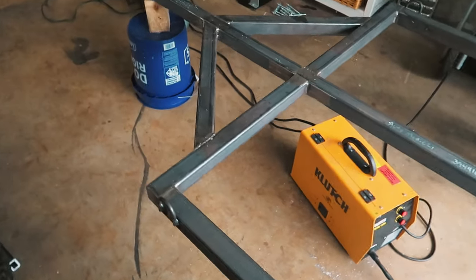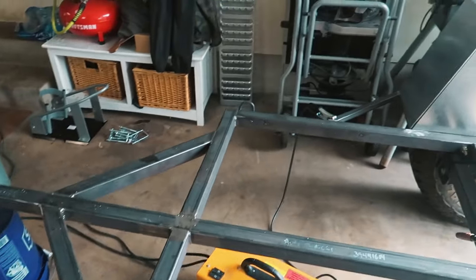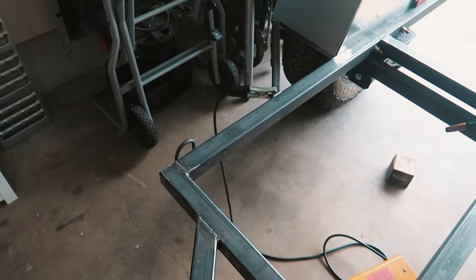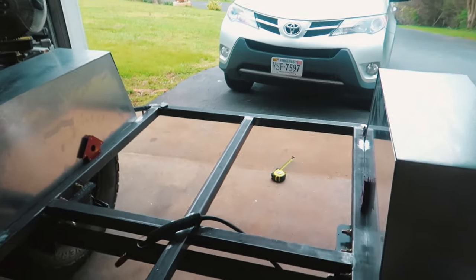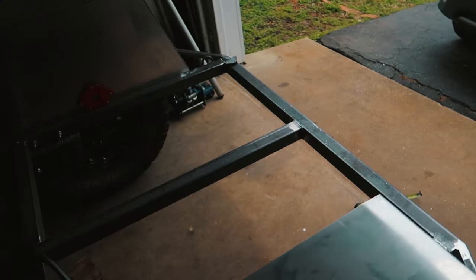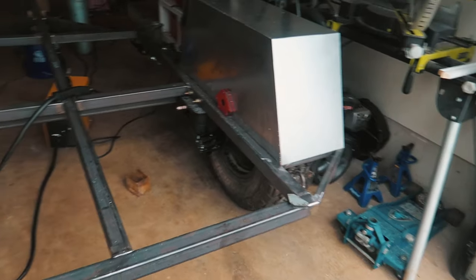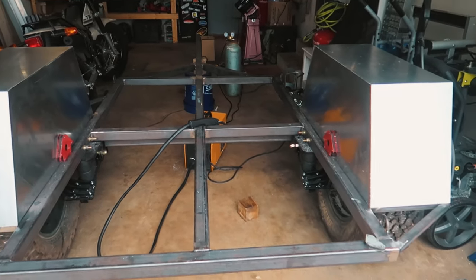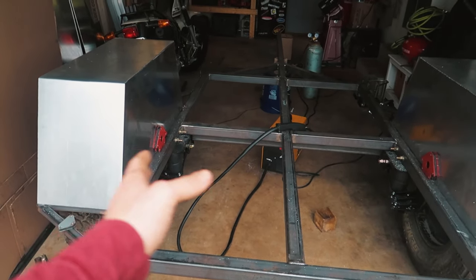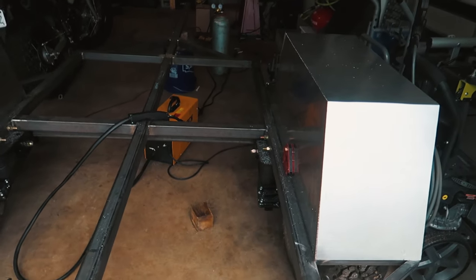These are just mocked up because I'm going to have to pull them off to paint the frame. I also bent some tie-down points out of 3/8 steel rod — cut them and bent them into a rough U-shape and welded one at each corner, just to have some options for tying stuff down. I might add more tie-down points at some point, but four is going to be good, especially since whatever I'm loading will be sandwiched in between these fender wells.